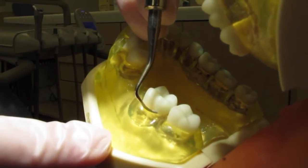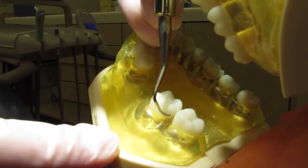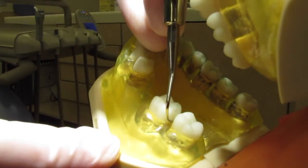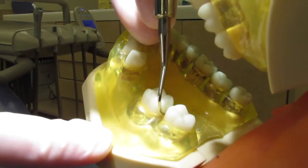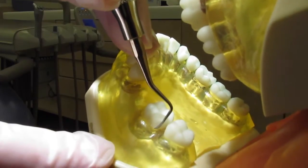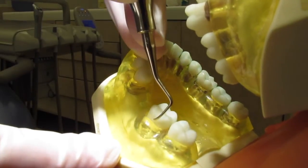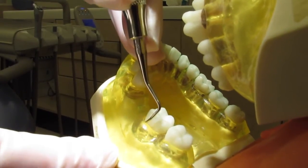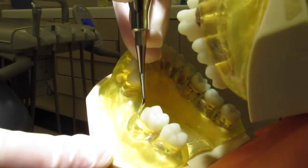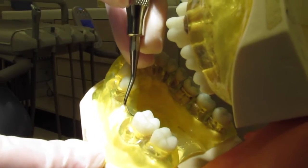We're at the distal line angle again, and we're going to go ahead and go distally — short strokes, keeping that leading third adapted. Then we'll come back out and start at that distal line angle again, and then just rock. Approaching that mesial line angle, we'll start rolling and pivoting, making sure to keep that terminal shank upright.